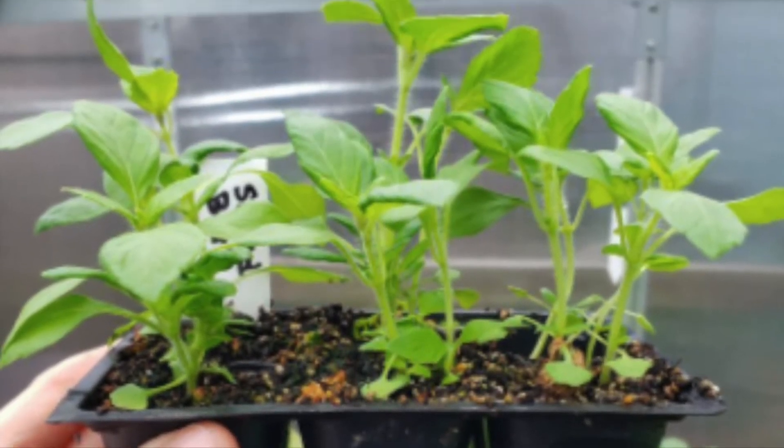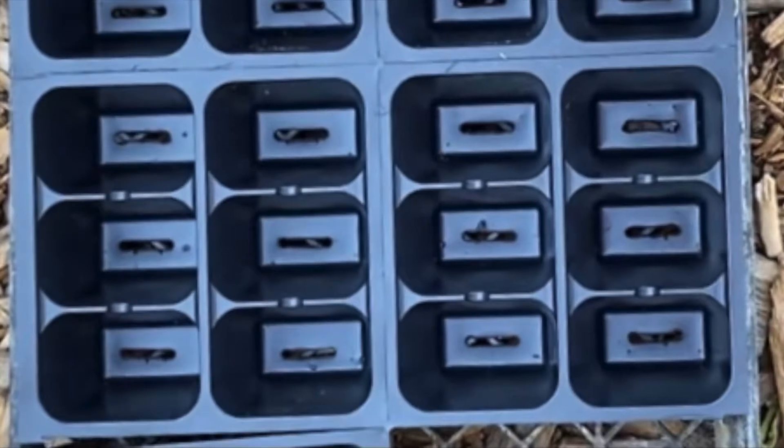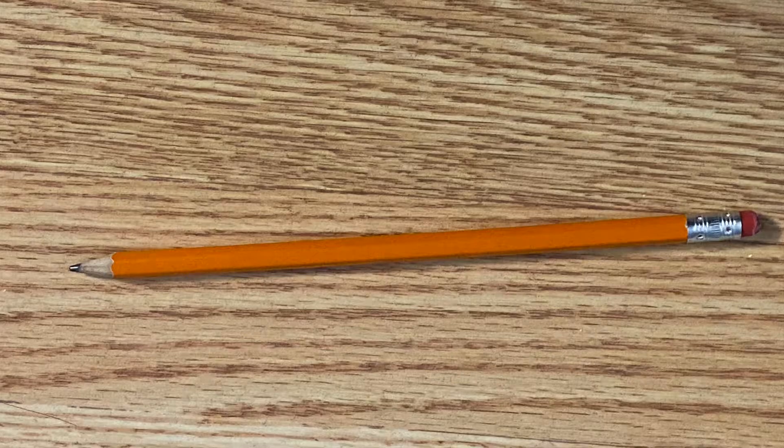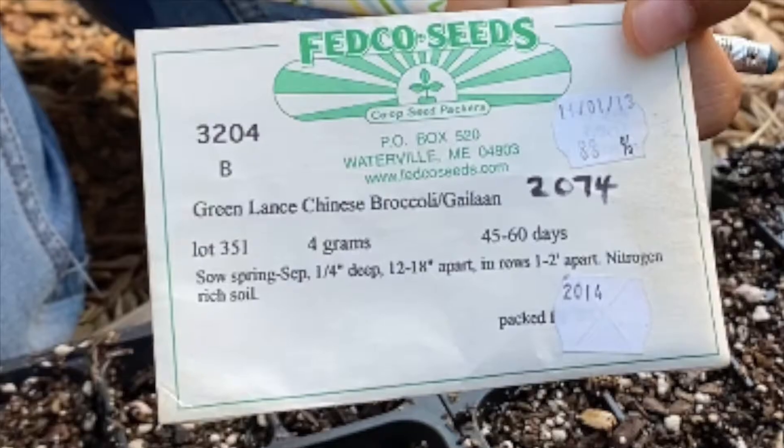The materials that you will need include a six-pack planting container, soil, water from the hose, a pencil, the seed packet you will be planting, and plant tags.